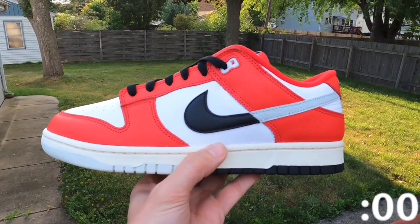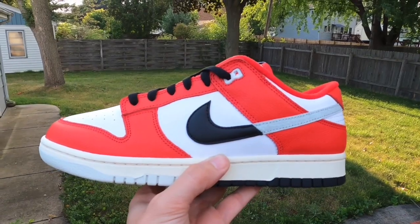Well, this has been One Minute Sneaker Reviews, I hope that you enjoyed. Thank you for all of your support, and have a great day.